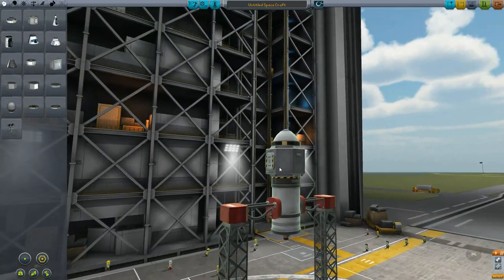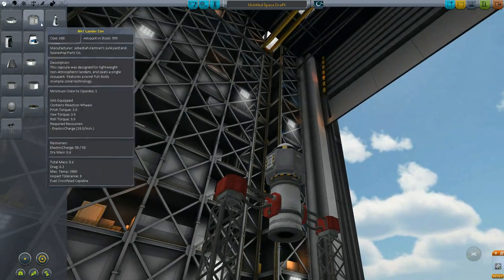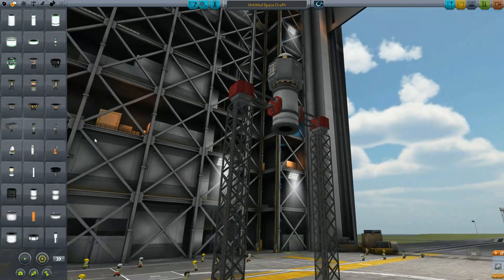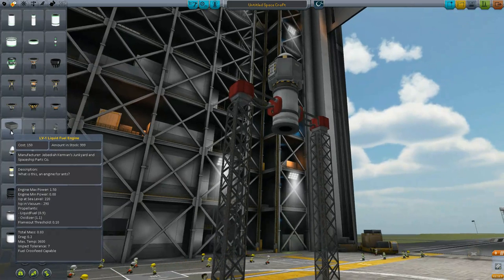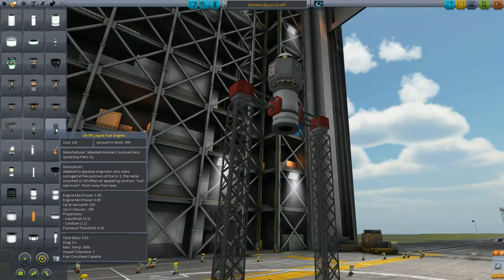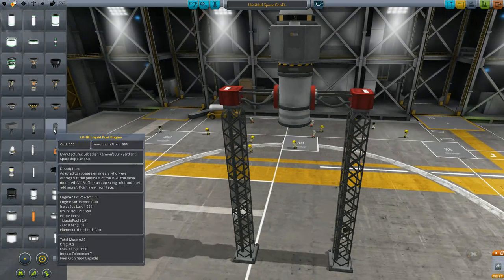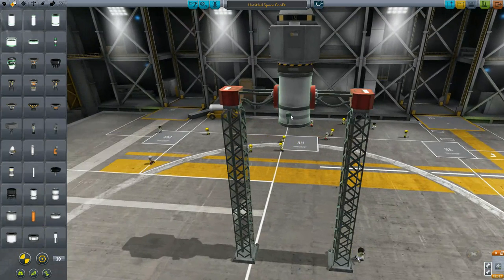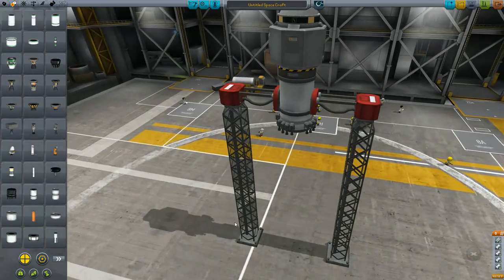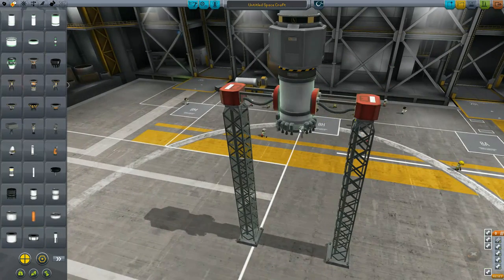Let's lift this back up so we can work underneath it and pull that off. Let's see what other options we have. This engine gives us 50 — that's a bit too much. Each one of these gives us 1.5, and each group is 6. So 6 thrusts, 12, 18, 24 — if I go one more, that would be exactly 30 thrusts.